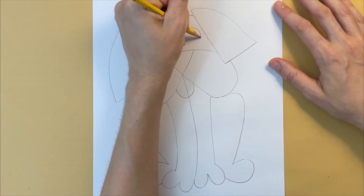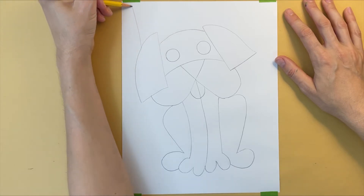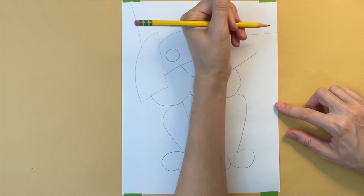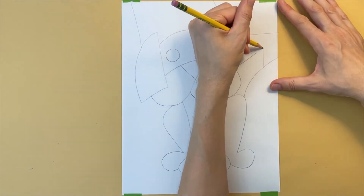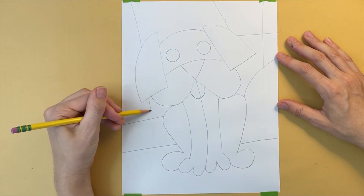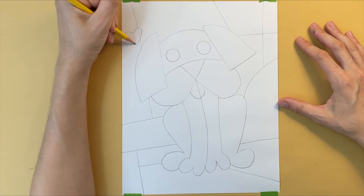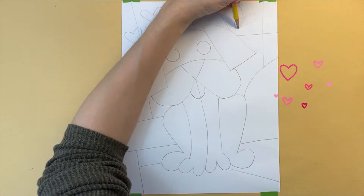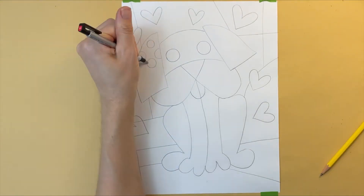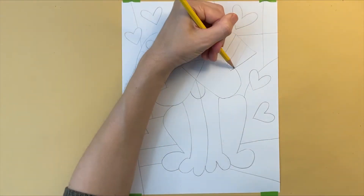I'm adding two circles for the eyes. Now that I'm done with the basic outline of my dog, I'm going to add some extra lines to break my background up into different shapes. Right behind the dog, I'm making an uneven horizon line and a few more lines on the ground. Romero Brito's art often contains hearts, so I'm adding some hearts to my picture. I'm drawing some polka dots inside one ear and some stripes inside the other ear.